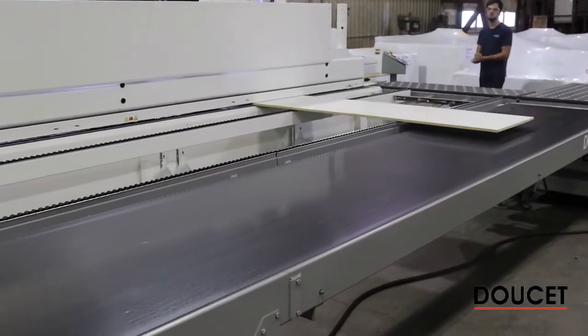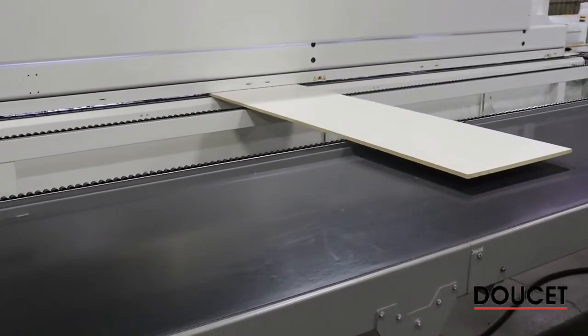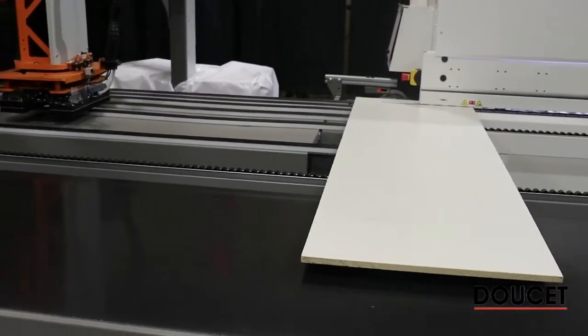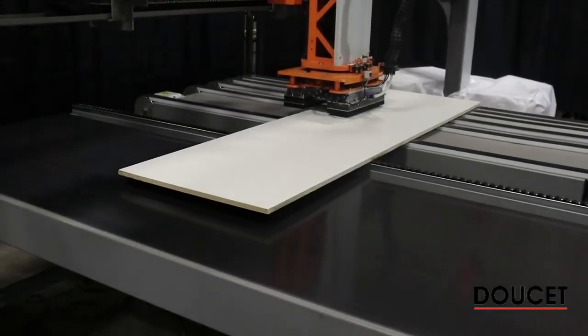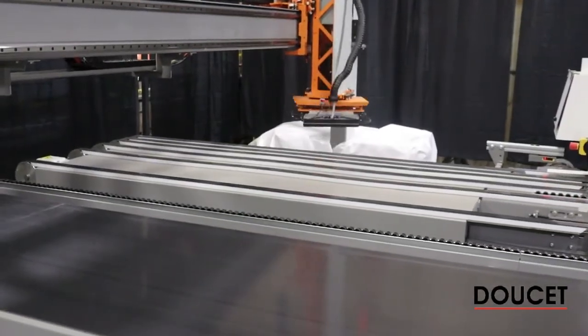The system just read at the entry point that the piece is 7 feet long, so when approaching the exit you'll see the head is parked at a different position than normal — because it wants to be as centered as possible on the part. Going to stacking now, the system is going to recognize and force a 90-degree turn for the stacking position.